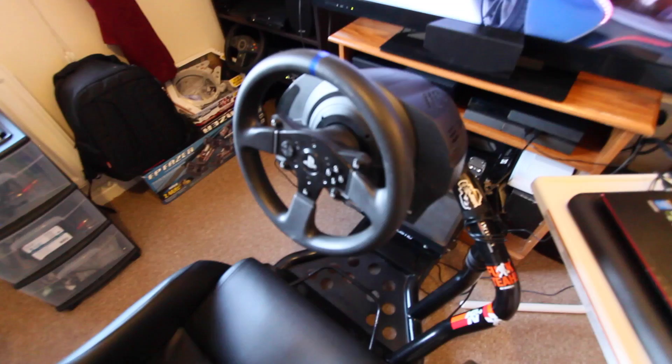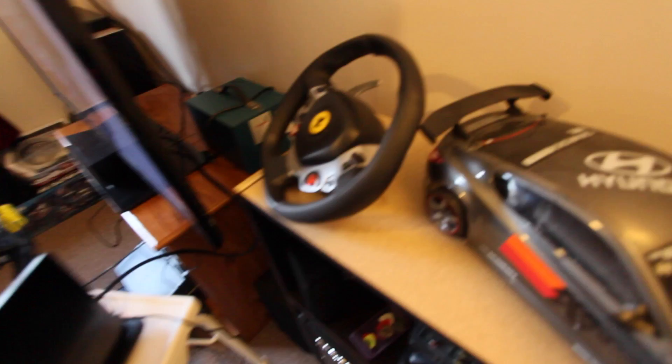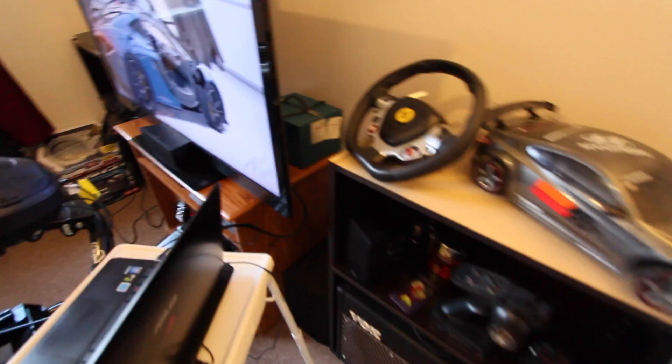The T300RS — love it. Never really tried anything else other than the TX wheel, which broke on me. Well, actually a while back — I've just been lazy and haven't sent it back. But it's there, it's getting repaired. Just the wheel base just stopped working. They tried to help me with everything they had and nothing was working.